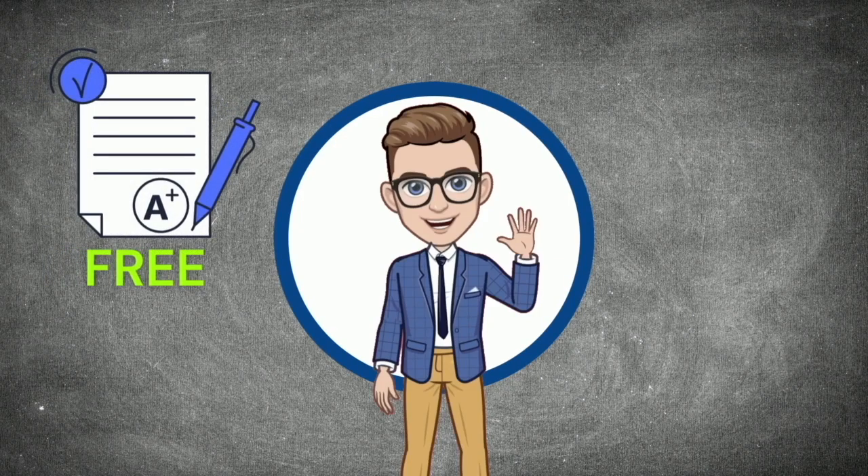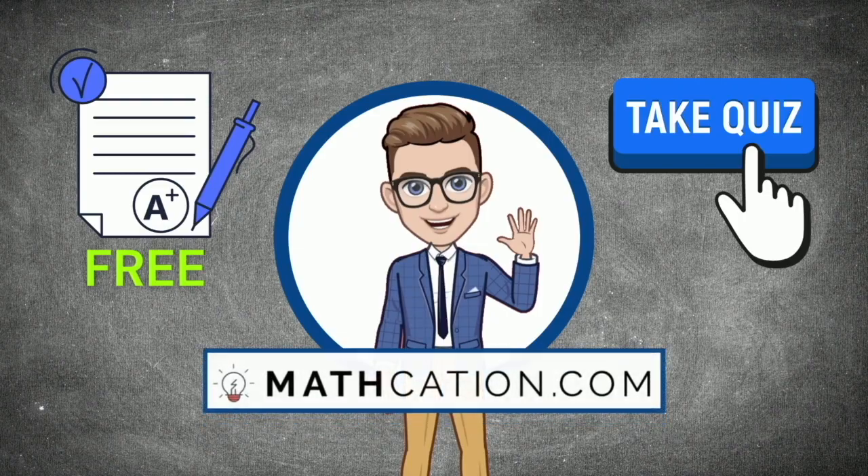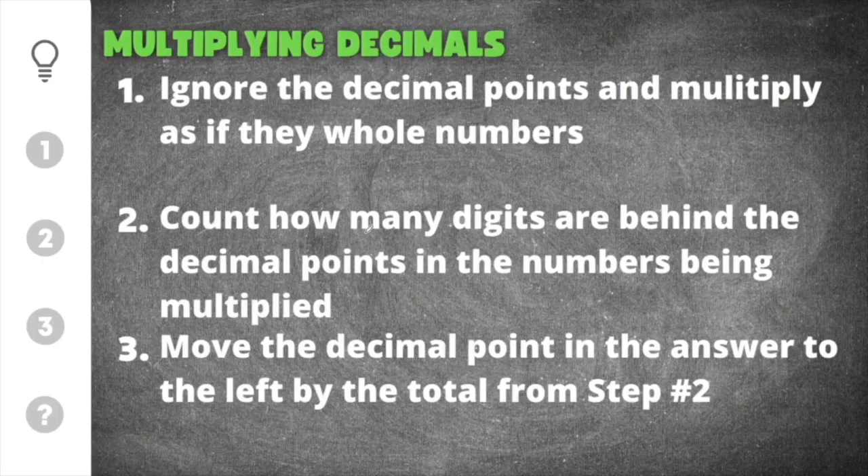Download the free practice worksheet on this topic or take a practice quiz at Mathcation.com. Welcome back to another awesome math video from Mathcation.